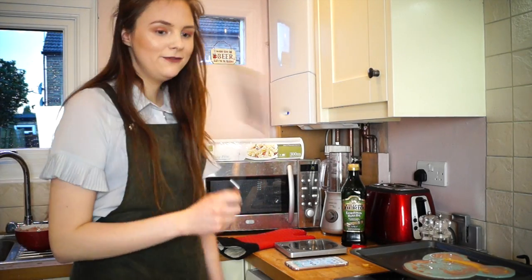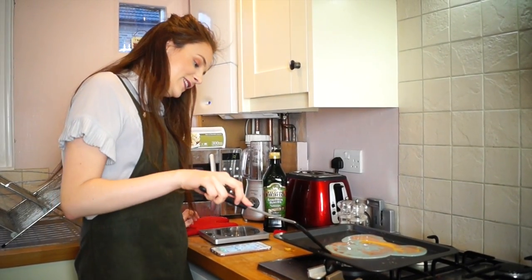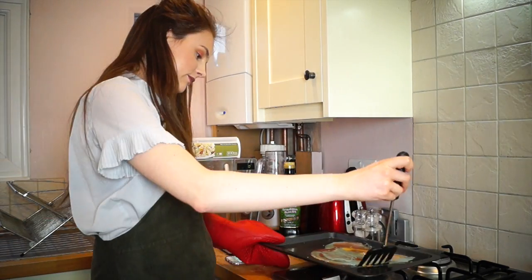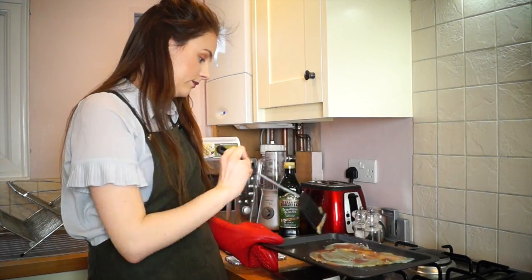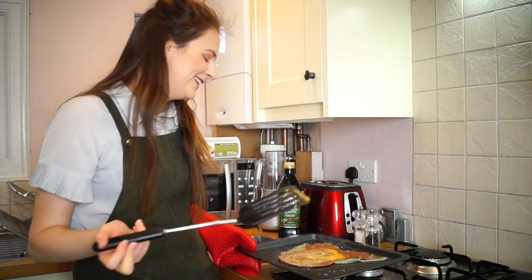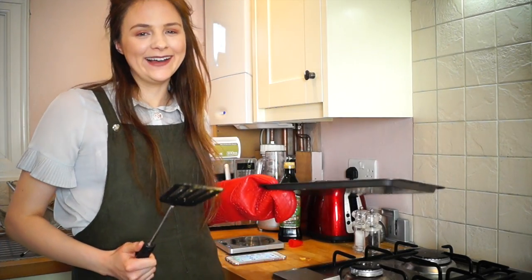Now if we just wait for that to cook and see how it's turned out — this is what it looks like so far. I have faith in Mickey Mouse, I'm hoping he's gonna come out okay. Minnie Mouse has now turned earless. This is Minnie Mouse.